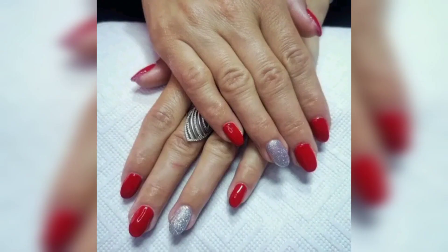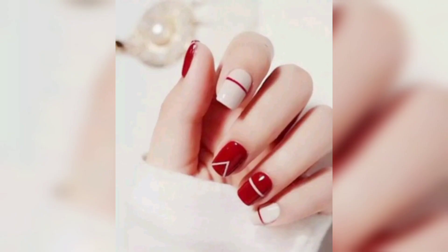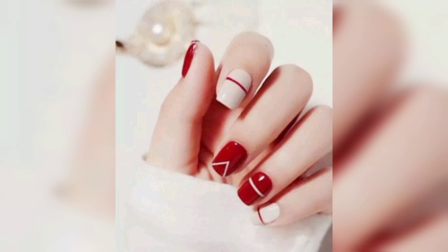For an extra subtle essence, top your favorite red nail polish with a touch of pink along the cuticle lines of each nail. From far away it will look neat, and up close it will have an alluring detail.